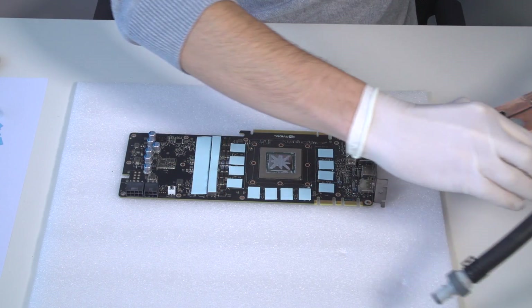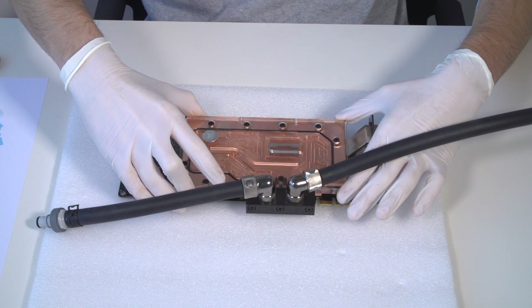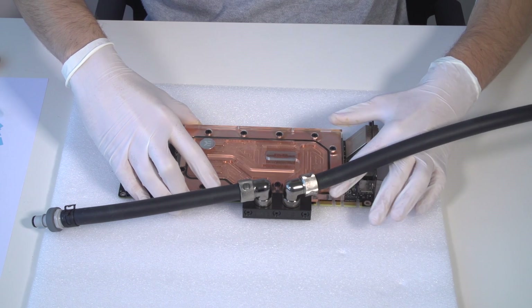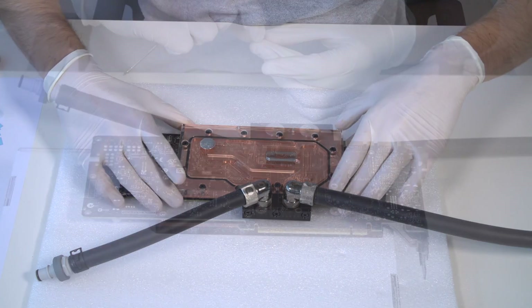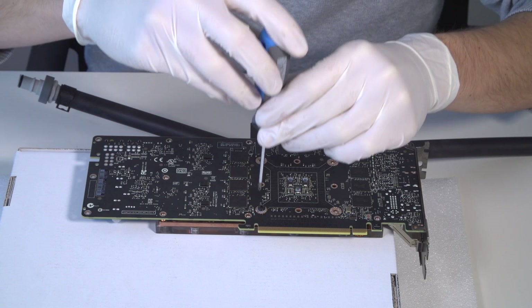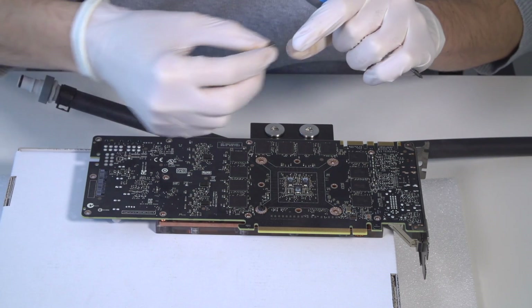Take the water block and position it onto the graphics card. During this process, make sure you align the mounting holes on the PCB with the holes on the water block. Do not use too much force pressing the block down to the PCB. Prepare the screws and PVC washers and start tightening the screws around the GPU core and continue outwards.